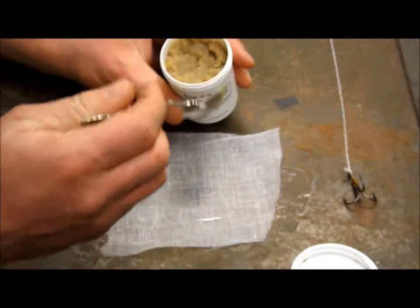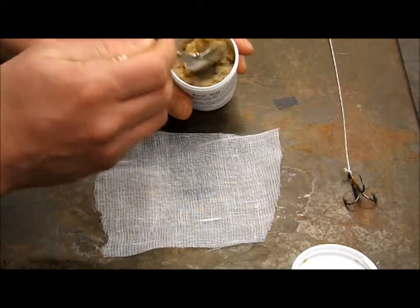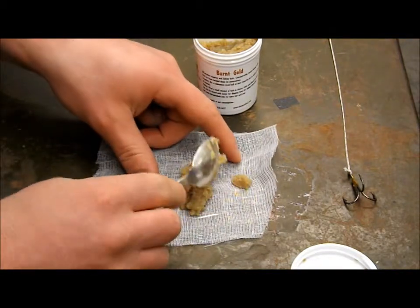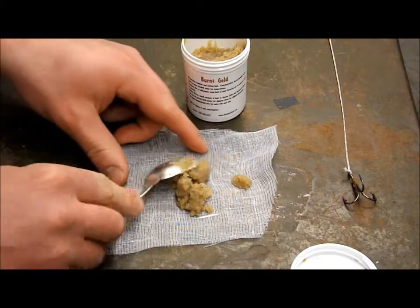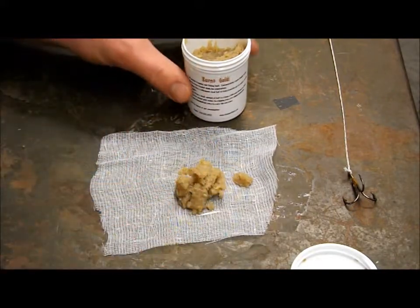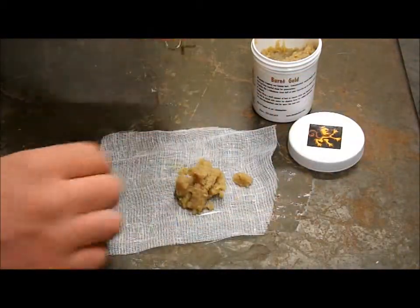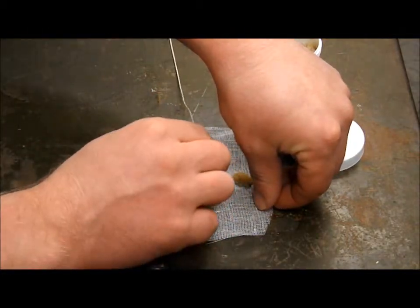We're going to put about a spoonful-size amount of our bait right in the middle of the cheesecloth. Then we're going to take our treble hook and embed it right in the center of the bait.